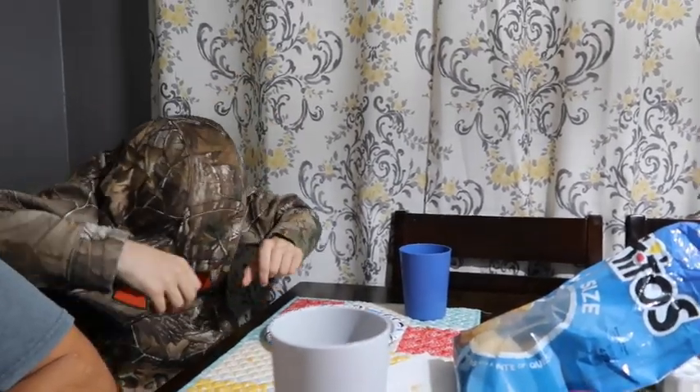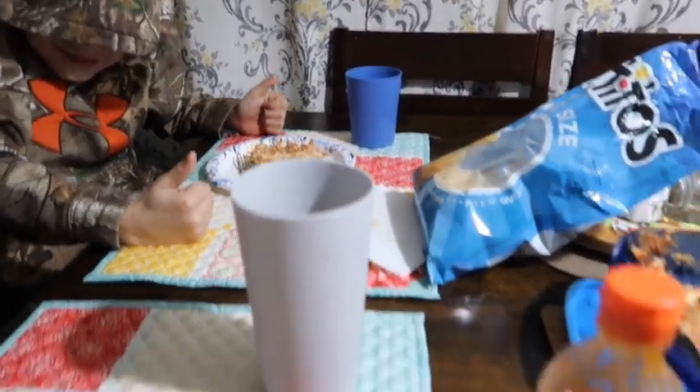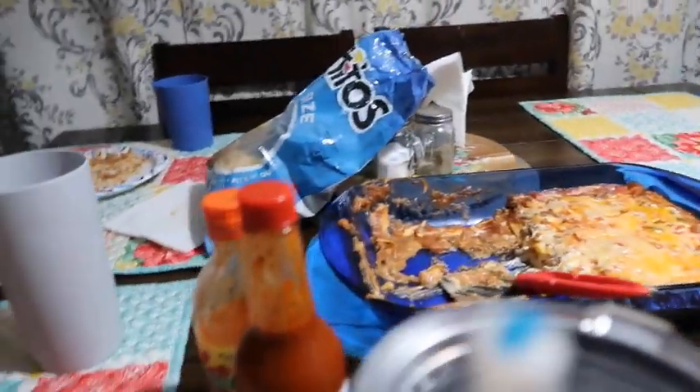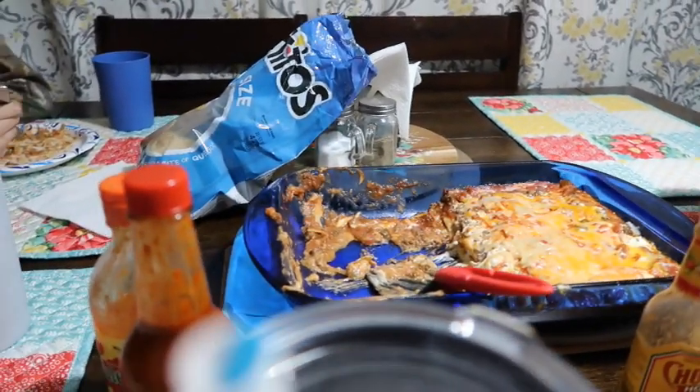The noodles - I think it should have cooked for probably 10 more minutes. How do you like it? It's good! The noodles were a little bit underdone, but they're not too bad - they're edible. Since I used oven-ready noodles it took a little bit longer than it should have, but it's all right.